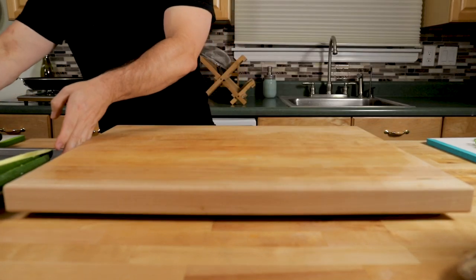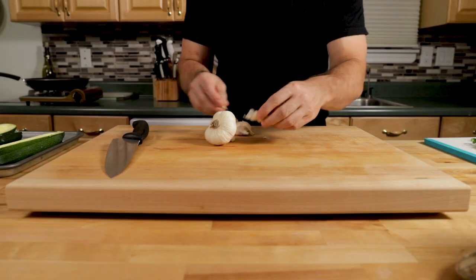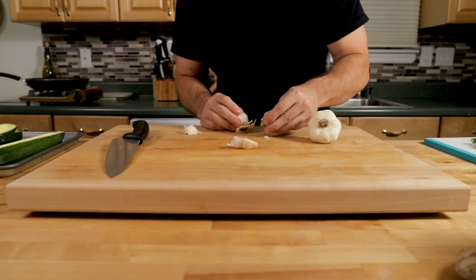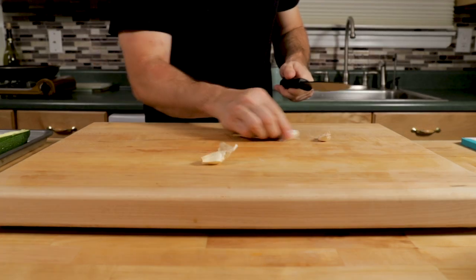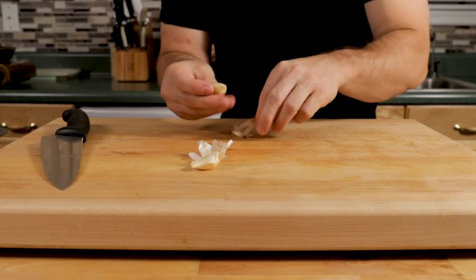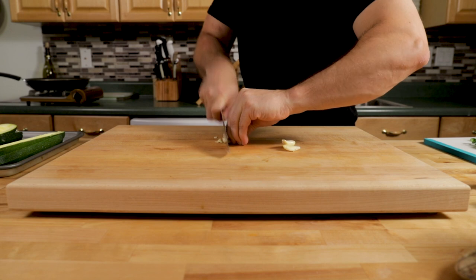Let's put the zucchini off to the side for a second and grab our garlic. Take a couple cloves of garlic — this might be dictated by personal preference depending on how garlicky you want it, but about two or three cloves will be good. Take the back of your knife, hit it, and then you'll be able to remove the skin very easily, then slice it.